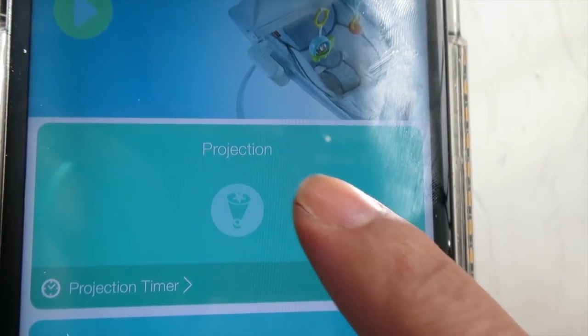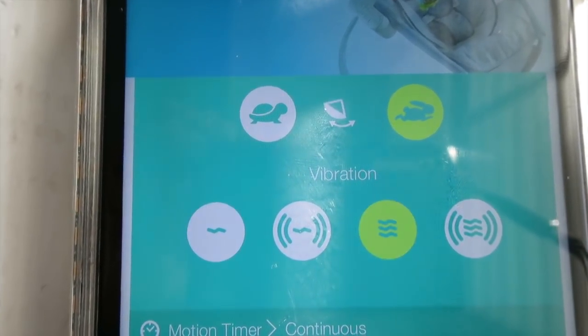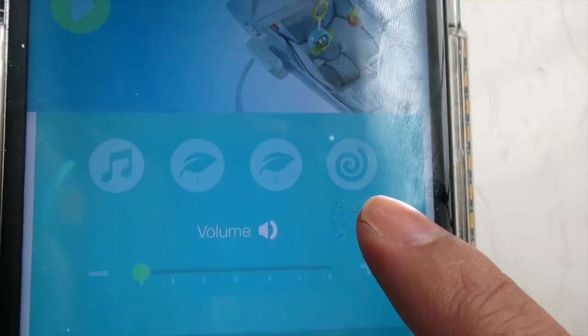I can also turn the projection screen on from here. I can control the vibration and there are four different styles to choose from. I can control the sound from here — there are three different sounds. And then the music is also controlled from here.